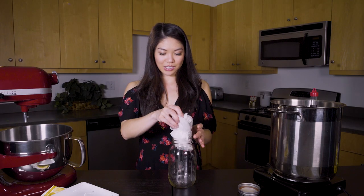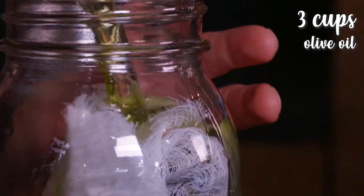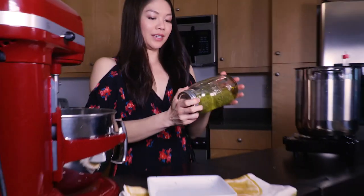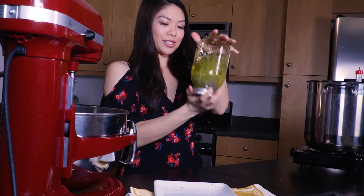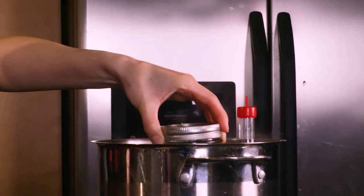I'm just going to stick the packet into my jar and fill it up with oil. Screw on the jar — you can give it a little shake to make sure it's sealed. Here I have a pot of water; it's not quite boiling yet. We want it to be at 200 to 225 degrees. So I'm just going to carefully place the jar in here.